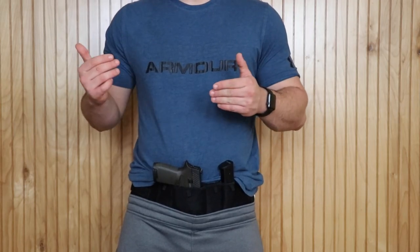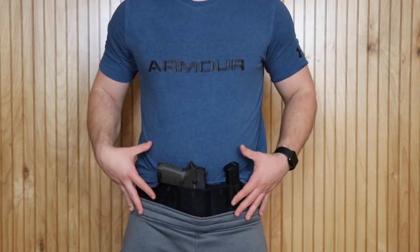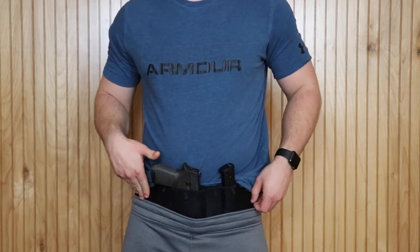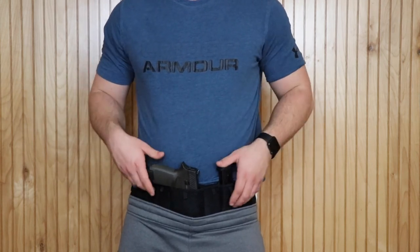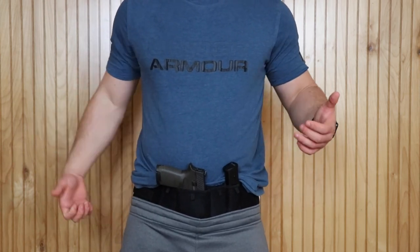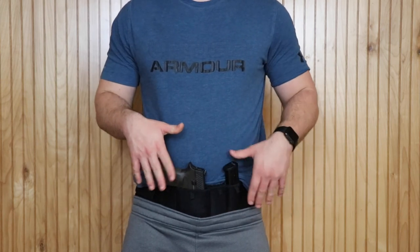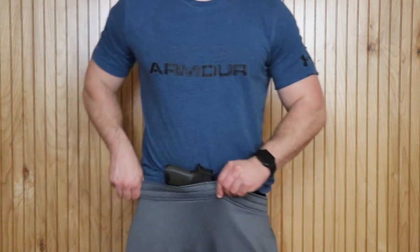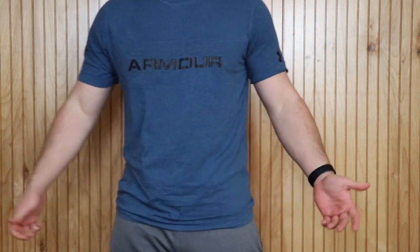Alright guys, so here it is. This is the Bodyguard Belt. All it is is a black elastic belt that's got velcro that straps and it's got different slots on it. There is a zipper pouch in the back. Basically how I put it on is I put the belt on, adjust it how I need it, put my firearm, mag, and whatever else I'm going to put in it, then I'll pull my pants up, position it, and then I'm ready to go.